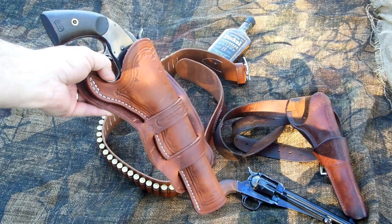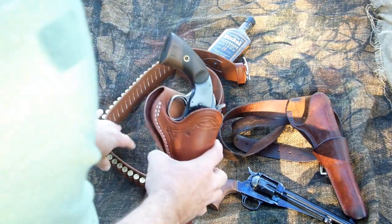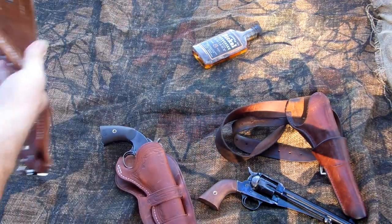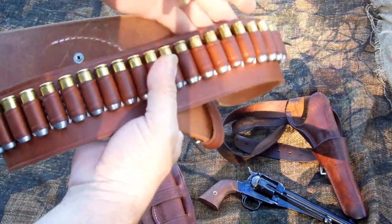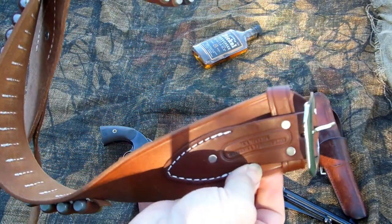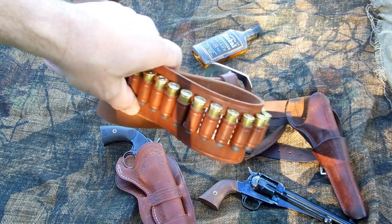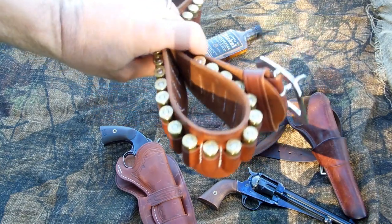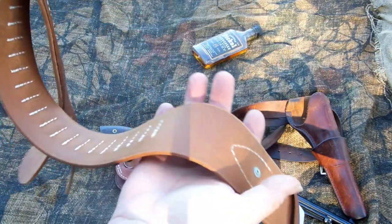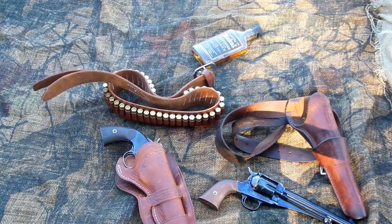I've been buying Oklahoma Leather stuff for a while. It's cartridge belts — it's brand new, I got it about the same day I got the holster. I'm expecting that to last a while. You can't beat it — I think it's $40 for the cartridge loops, $60 plus shipping and tax nowadays.